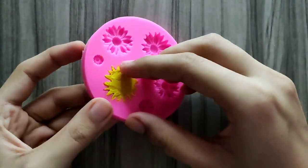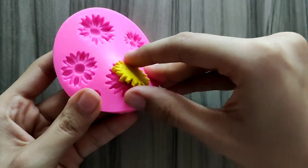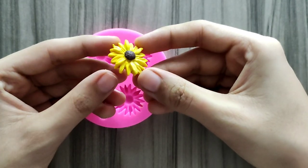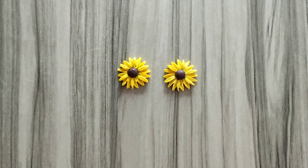Now it's time to unmold the flower. Just push it out from the sides. This is how the flower looks like. You can use any other color of your choice.